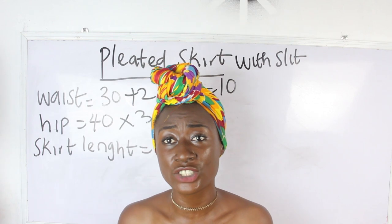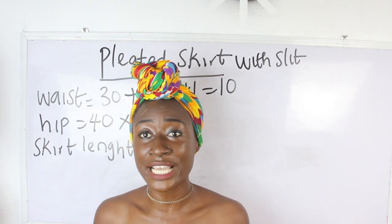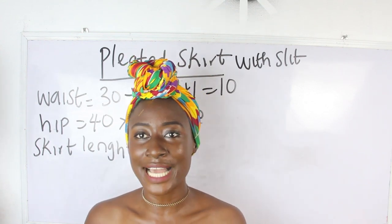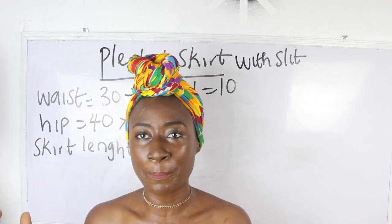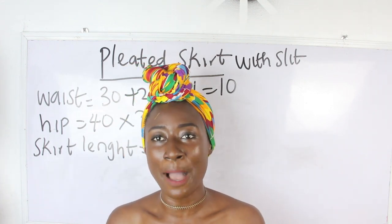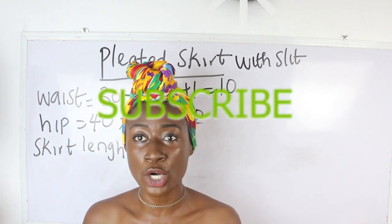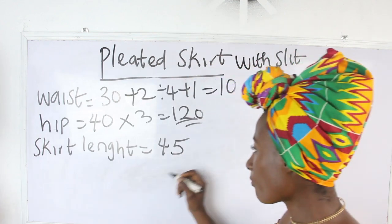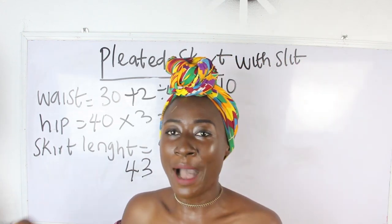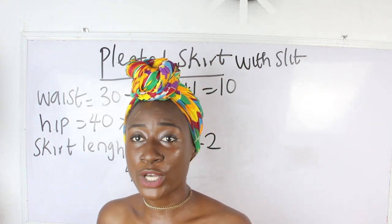For the length of our pleated skirt we have 45 inches. We are going to deduct the inches for our band. For your band it depends on how tiny or big you want it to be — 4 inches for a big band, or 2 inches for a tiny band. For me I want 2 inches. So 45 minus 2 gives us 43 inches. Then I add sewing allowance of 2 inches, making it 45 inches total.